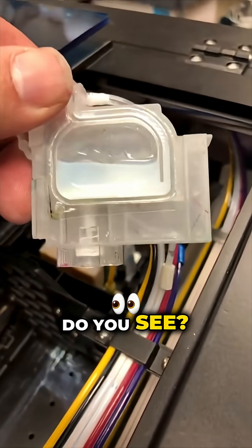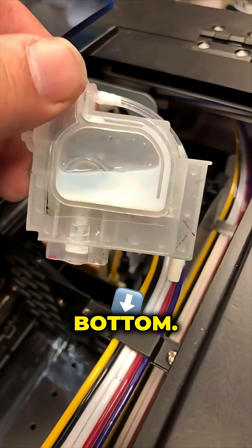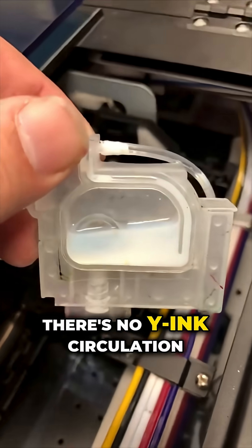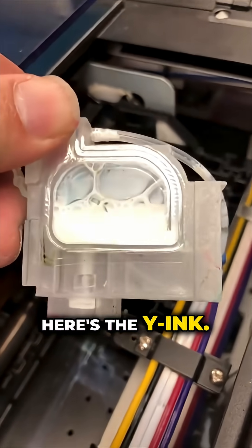What you see is clear because the white ink is on the bottom — there's no white ink circulation here. Here's your white ink.